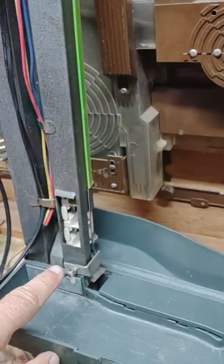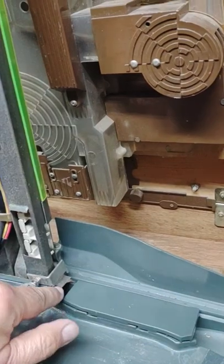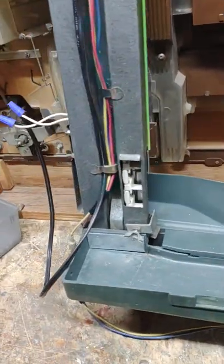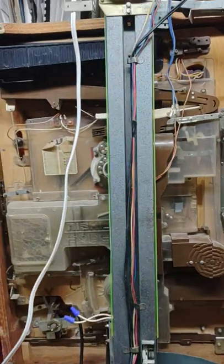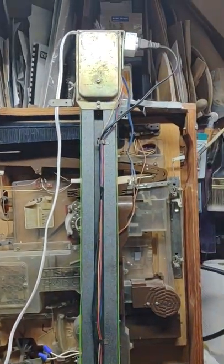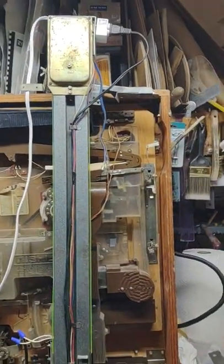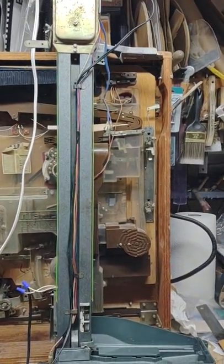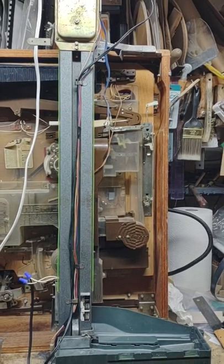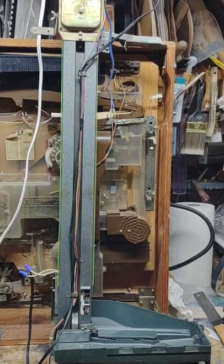I don't know what this is for. But that's it — an auto-load ball lifter mechanism for a pachinko machine. Bet you haven't seen too many of these. Anyway, that's it. Have a nice day.